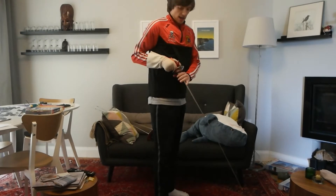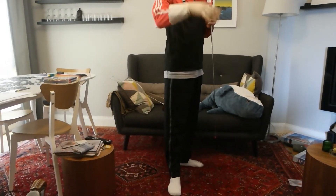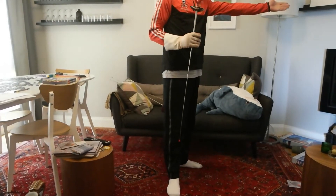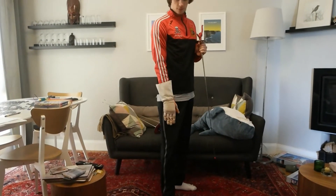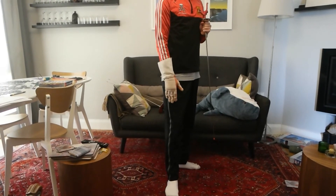To begin, have your feet perpendicular to one another. Your front foot should be pointed directly forward, and your back foot should be pointed to the side. The foot forward should be your dominant foot — I'm right-handed, so my right foot goes first.